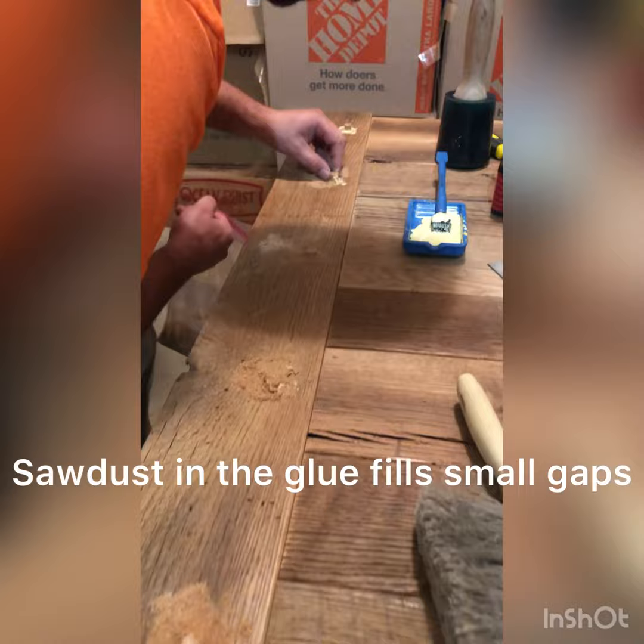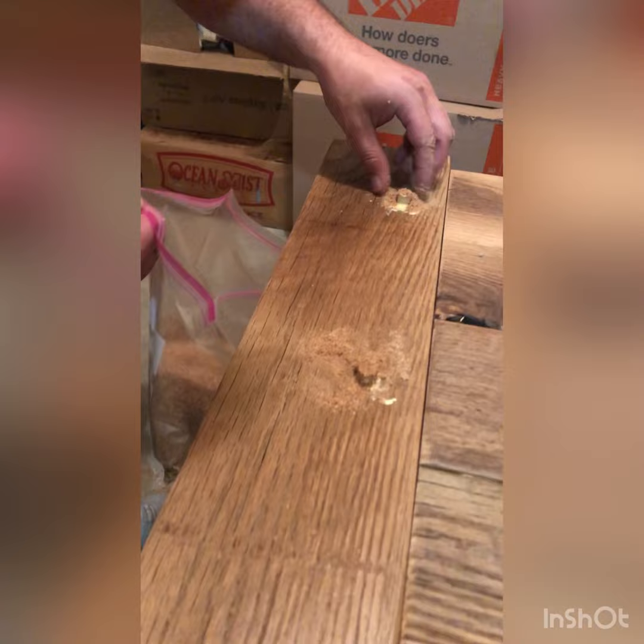Here I'm adding sawdust to the glue, which is just going to close up any small gaps and little spots that chipped out when I drilled the holes.